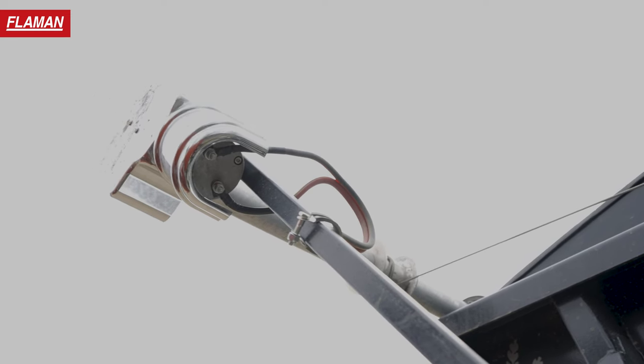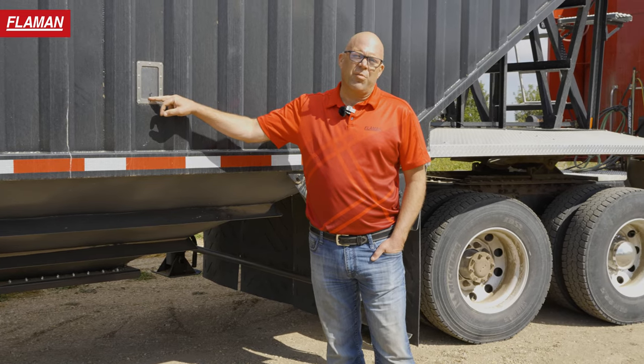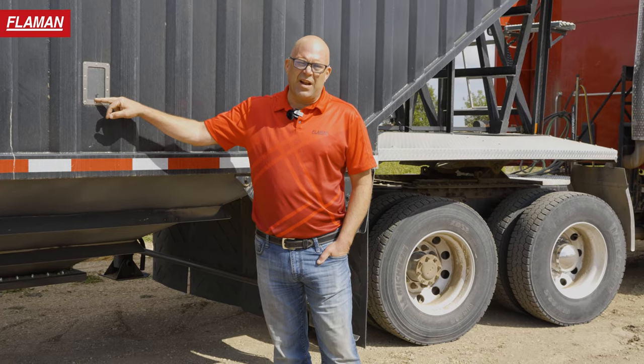It has the electric roll tarp with remote, and the sight glasses for each hopper on both sides. This particular customer likes it — it just gives them a bit of an indicator that they're getting low.